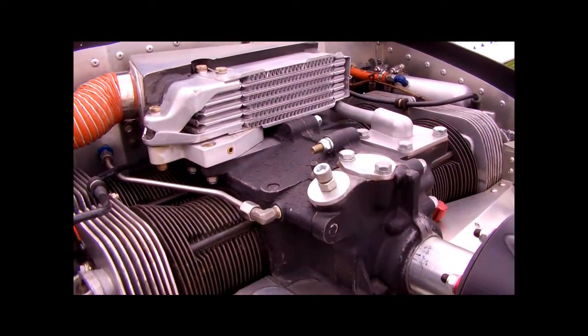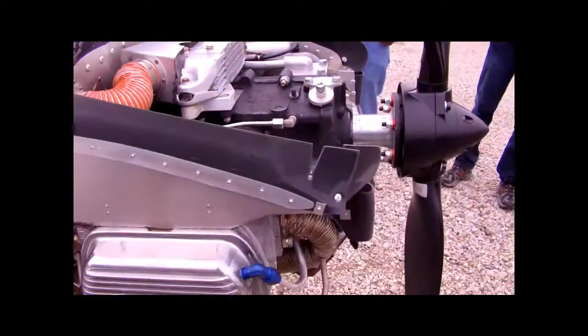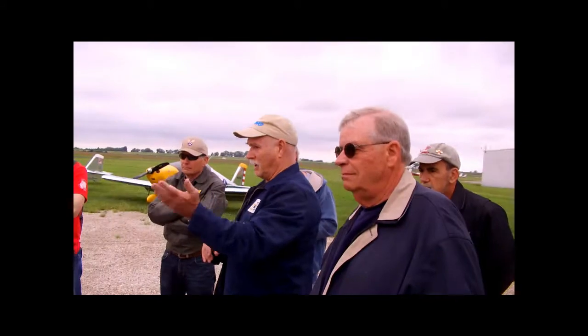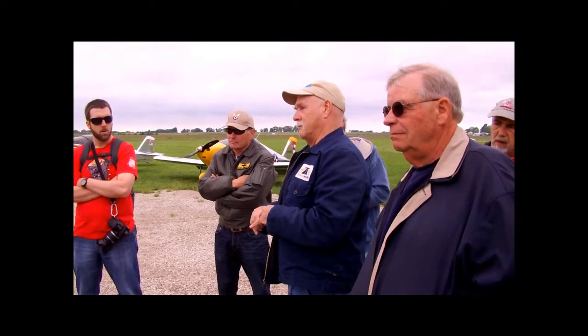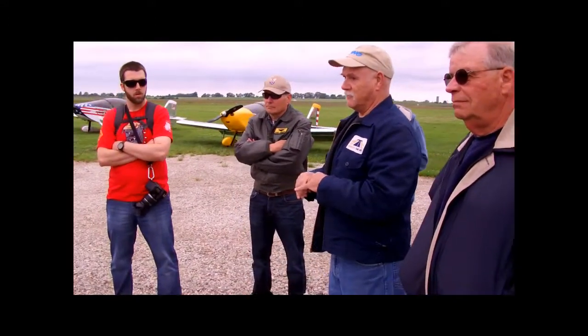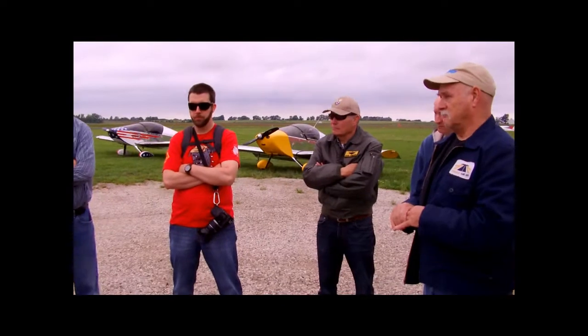After takeoff at 42 inches, I'll bring it back after about 2 minutes to 35 inches, finish whatever climb I need to do, and then my normal cruise is at 30 inches. With the blades set the way I've got them, 30 inches gives me about 3,100 RPM. It gives me about 140 miles per hour true, and it burns about 5.5 to 6 gallons an hour, which is okay.